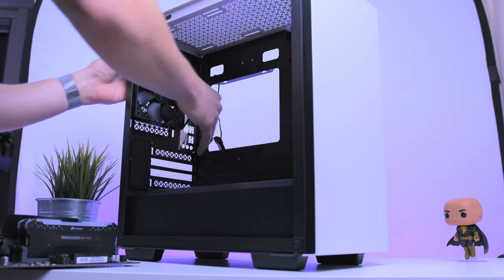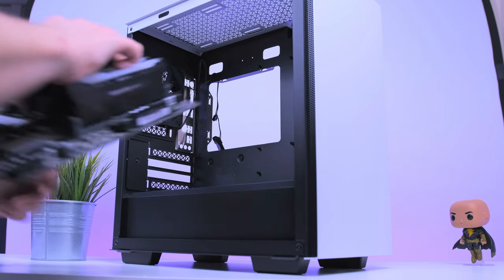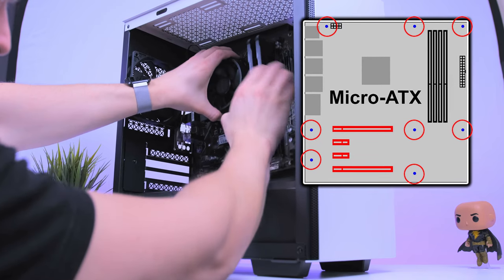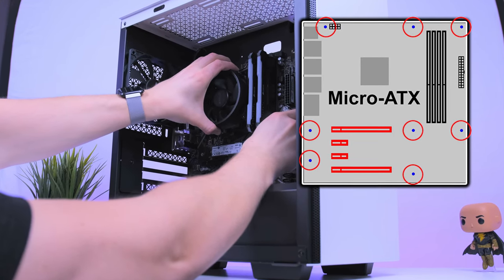Before we install the motherboard we also have to retrieve the proper screws, which are located in the power supply bay. Slide the motherboard into place — the easiest way to do this is to line up the ports with the IO shield. The diagram on screen shows you where each screw goes.